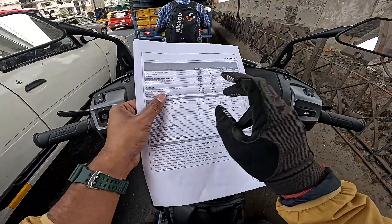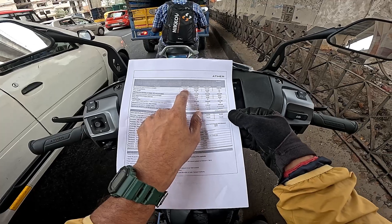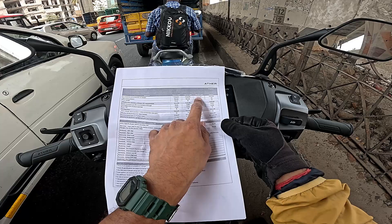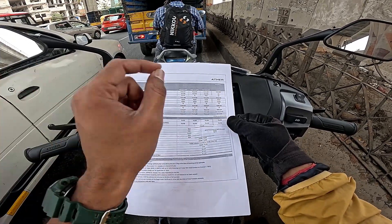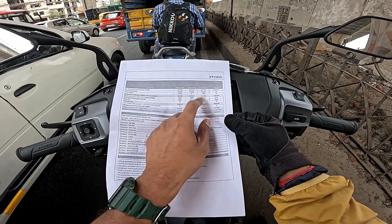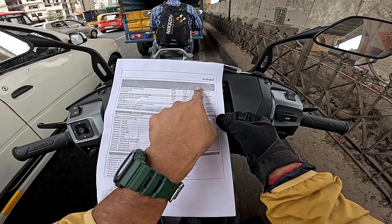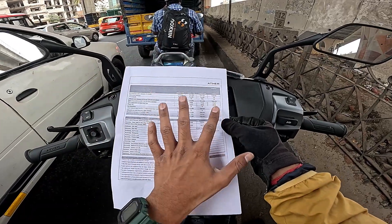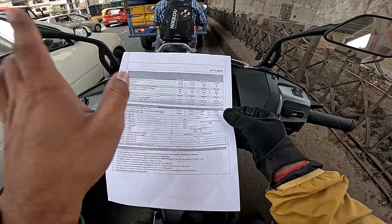If you look at the pricing now, the Ather 450S starts at ex-showroom price of 1.45 lakh. The 450X 2.9 kWh is at 1.57 lakh, and 3.7 kWh at 1.67 lakh — with 10,000 PM eDrive. Effective ex-showroom of the 450S is 1.30 lakh and 1.47 and 1.57 lakh. Including the Pro-Pack, insurance, and RTO, the on-road price of the 3.7 kWh comes to 1.86 lakh.